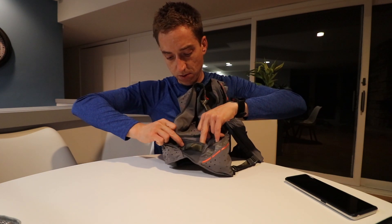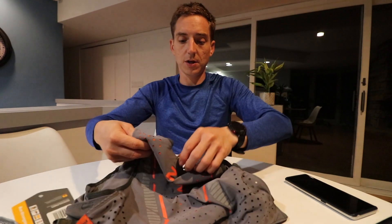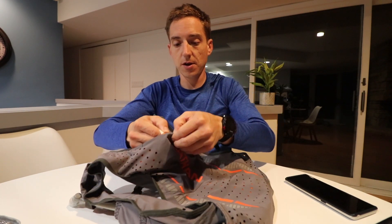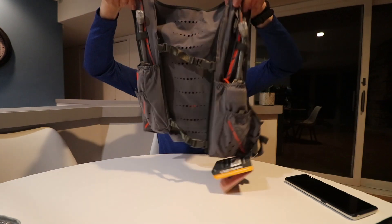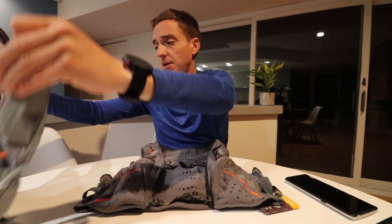On the sides there are a couple of pockets with velcro. On the back it has one large pocket that goes all the way to the bottom. They say it fits a liter and a half bladder if you want, otherwise some extra layers or whatever. Then there's a smaller pocket that goes about halfway down.